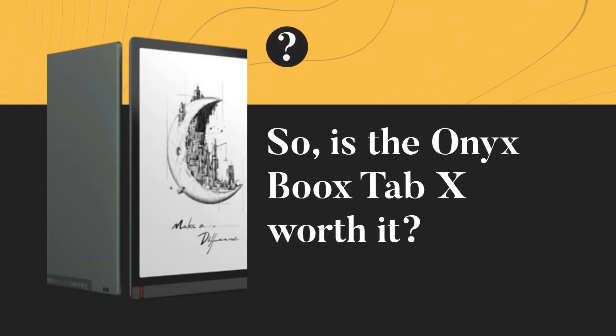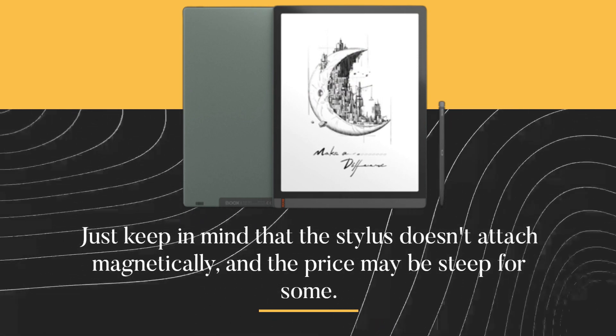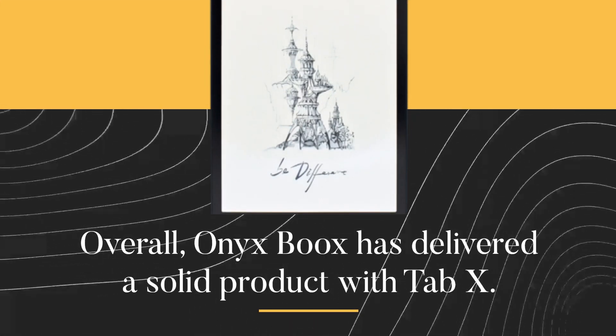Is the Onyx Boox Tab X worth it? Just keep in mind that the stylus doesn't attach magnetically, and the price may be steep for some. Overall, Onyx Boox has delivered a solid product with the Tab X.